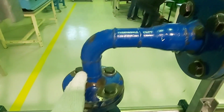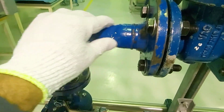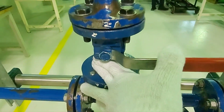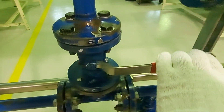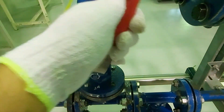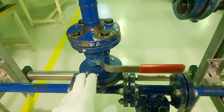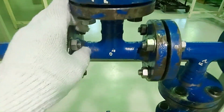Then again you have an elbow with reducer, then again a ball valve. Ball valve is used for open and close only — no controlling of pressure or flow. It is for low pressures; you cannot use it for high pressures.